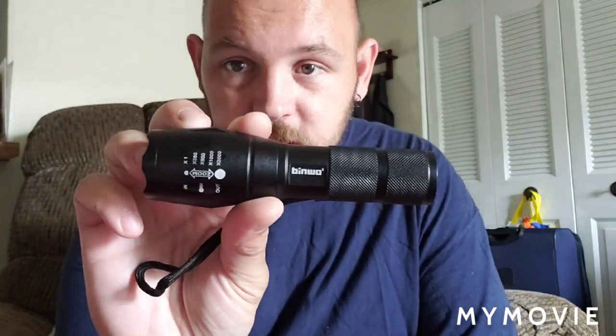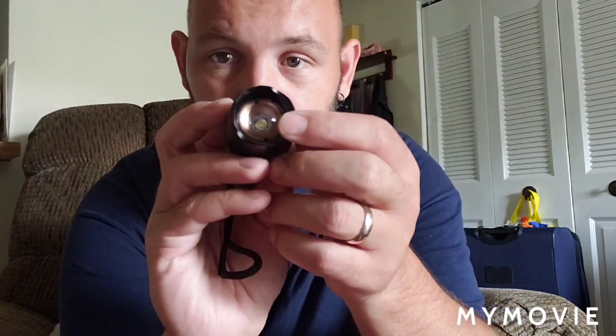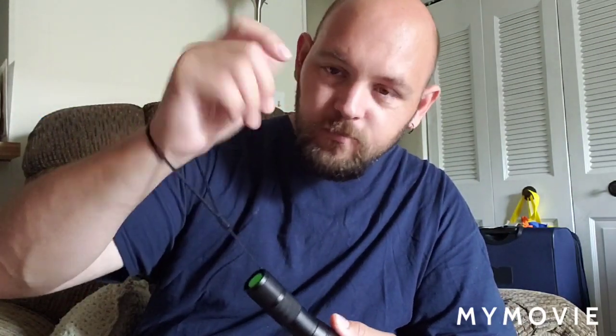It has five modes: high, medium, low, strobe, and SOS — which is pretty cool. I have seen similar products like this at Walmart. It has a tactical flashlight design with that rugged edge. It's super bright, with a push button and a little wrist strap lanyard. It does extend.